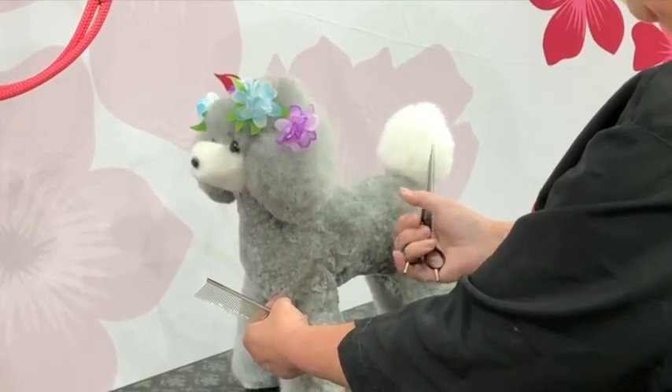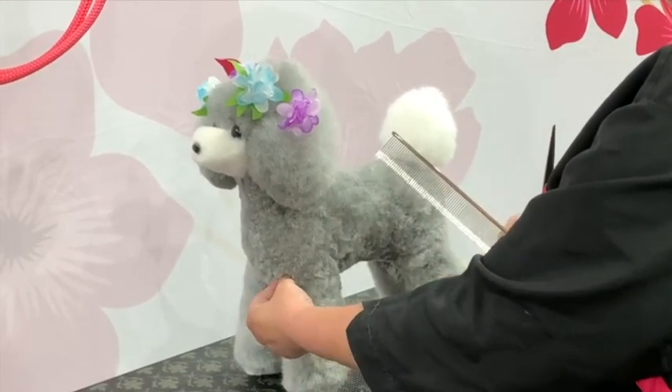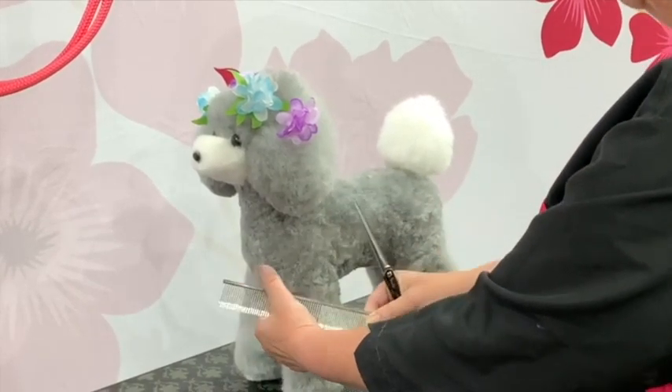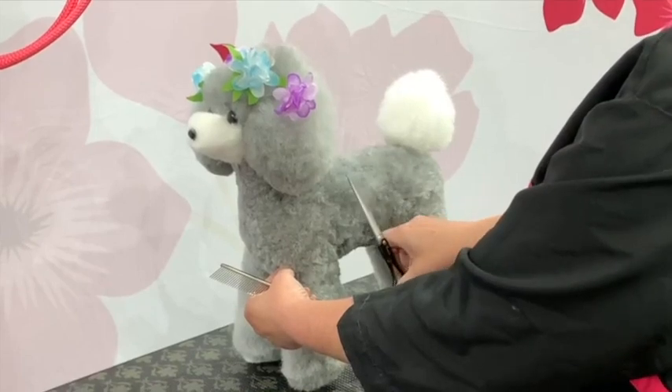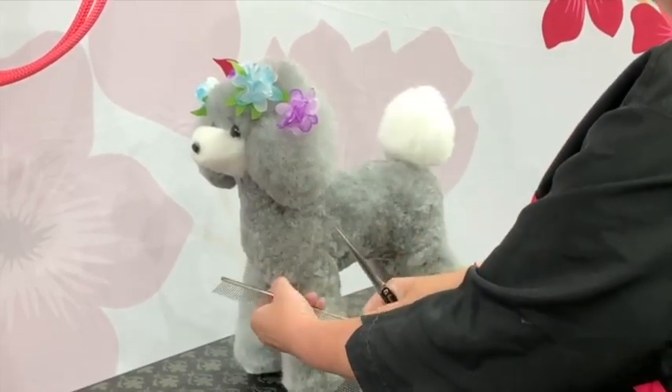Scissor, then roll your scissors, take your comb out of that hand — all the time you've still got hold of the dog. Comb where you need to, place it back in your hand, and scissor. And that's a much more efficient way of working.